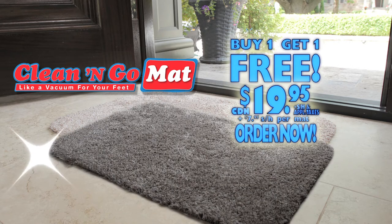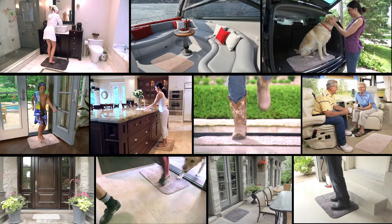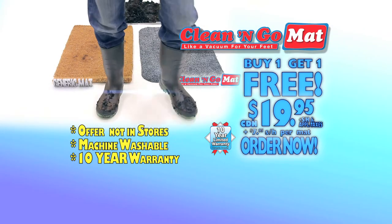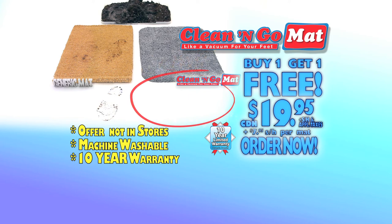The Clean & Go mat sells for just $19.95. But if you call right now, we'll send you a second Clean & Go mat absolutely free. Use one anywhere there's dirty shoes. That's two Clean & Go mats for the amazing low price of only $19.95. Comes with a 10-year warranty. So stop dirt and grime in their tracks — call now or order online.